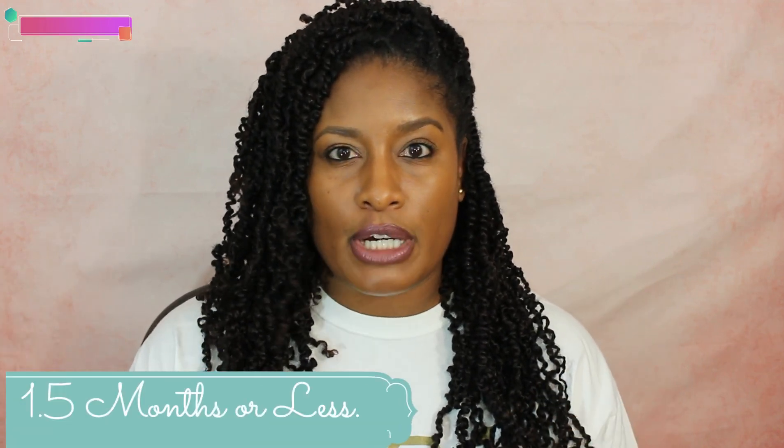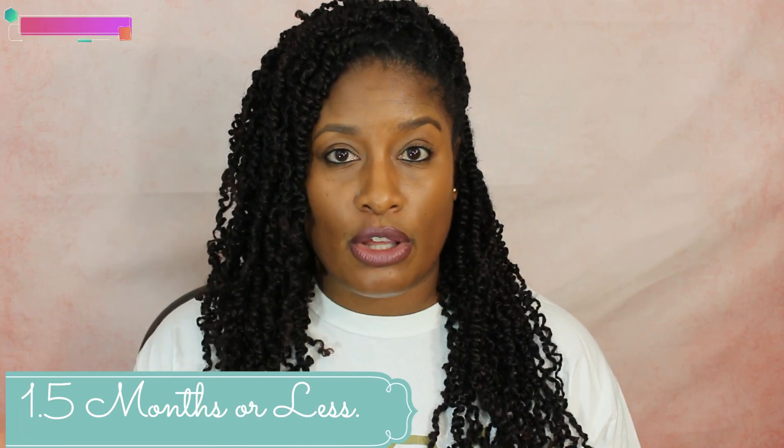I've had these twists for four months now. If you're going to wear yours for four months, I highly recommend that you retwist them at least one and a half months in if you're going to keep them in long. Make sure you retwist them. I have retwisted my whole entire head at least once, and the perimeter and the back I've retwisted at least every two weeks.